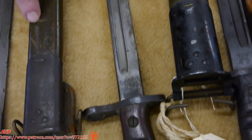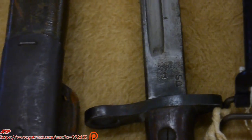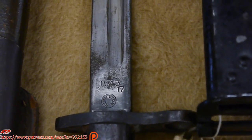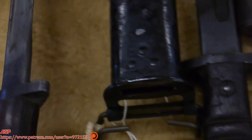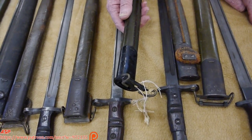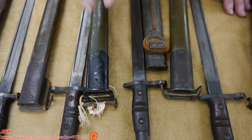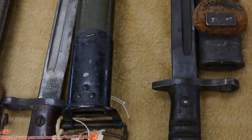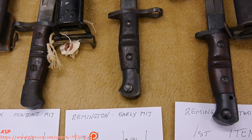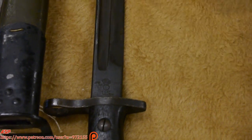We see the first type of scabbard again, with the leather — this did not work well. So they started producing bayonets with a new scabbard, which was a much better design. This is called the second model scabbard. Over here we have a Remington, and at first we just copied the British design totally. So there's no little hole here, which I'm going to explain later — we just copied the British design, and you'll see the markings.